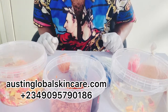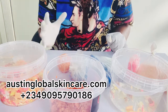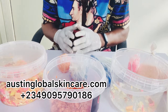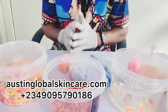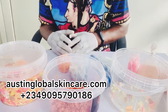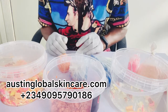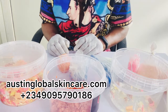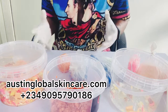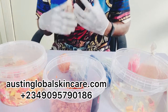Hello viewers, welcome to Austin Global Cosmetic and Skincare. If today is your first time, a very big welcome to you. Don't forget, next week Monday our sales are starting. A lot of people don't know how to get our products — go to our website and buy, or you can place your order via WhatsApp or Instagram.